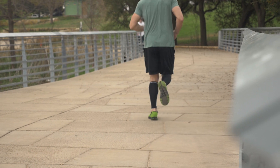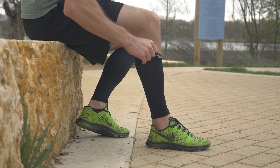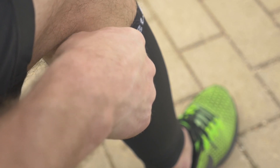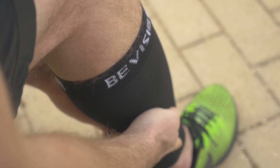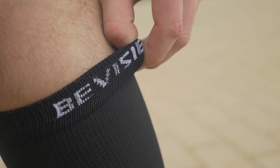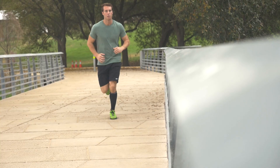Your legs will feel fresher. The nylon and spandex construction makes these sleeves durable and breathable. They slip easily onto your calf and remain secure in place with the anti-slip strap. They're lightweight and moisture-wicking so you can move around freely and keep doing what you love.